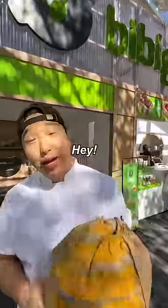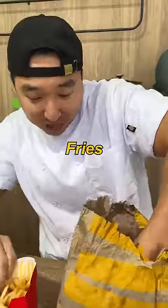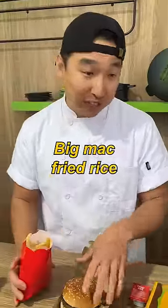Hey chef, can you turn my McDonald's Korean? You came to the right place, let's see what you got. We got some fried chicken, two Big Macs — I think I'm gonna make you a Big Mac fried rice with the help of Bibigo.